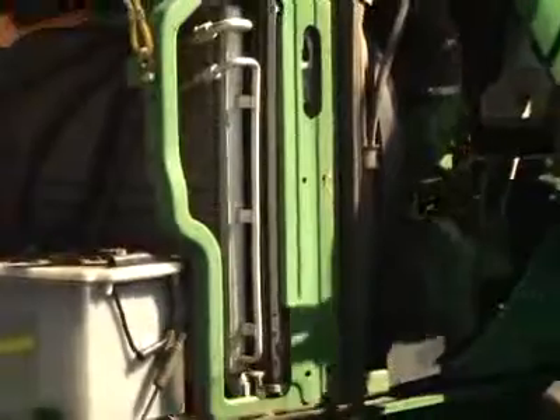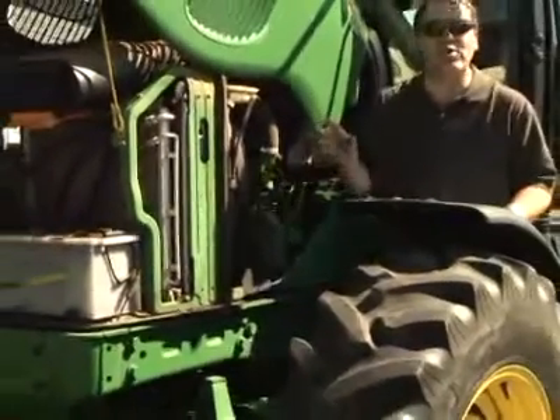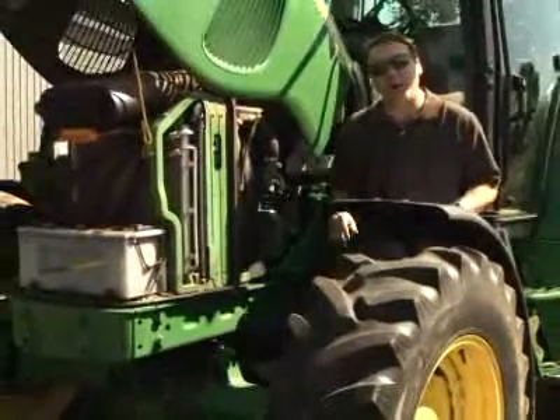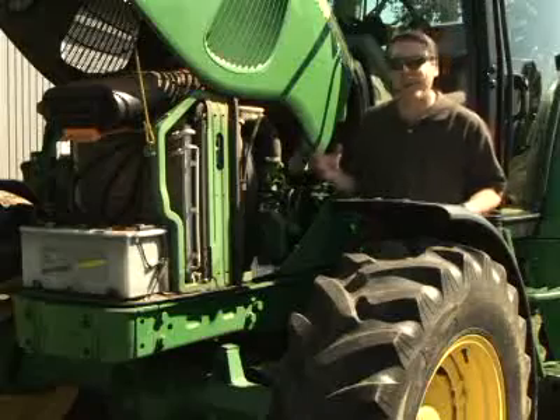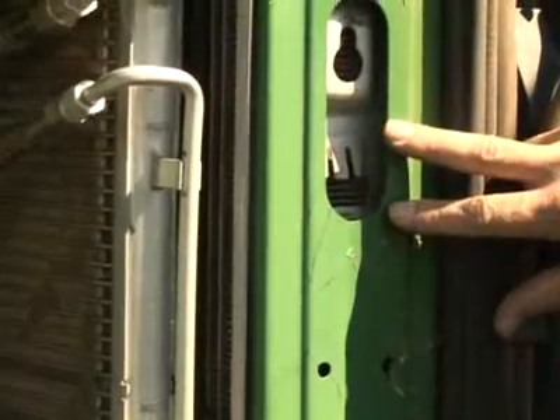Of course, a real engine, like this tractor engine, is a little more complicated than that. For one thing, it's made out of metal so that it lasts hundreds of thousands of miles. For another, it needs a precise fuel system so it doesn't waste gas. It produces a ton of heat, so you need big radiators to eliminate all of it.